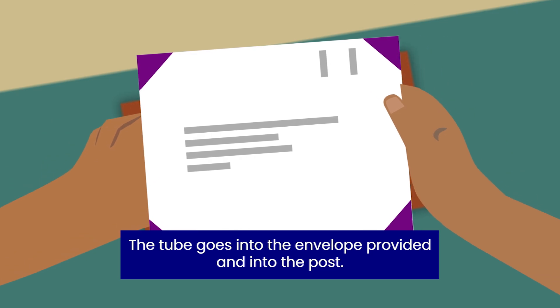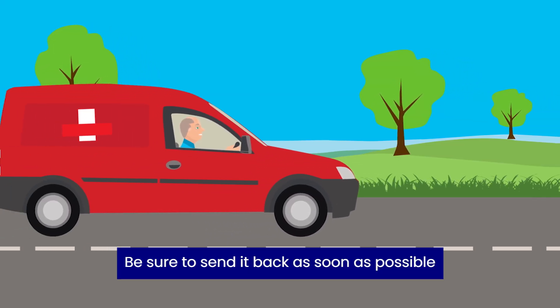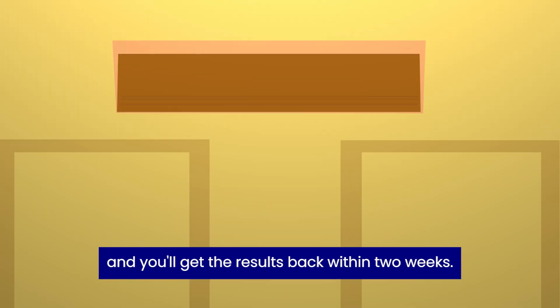The tube goes into the envelope provided and into the post. Be sure to send it back as soon as possible, and you'll get your results back within two weeks.